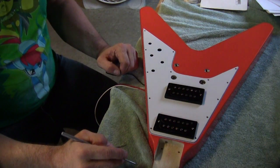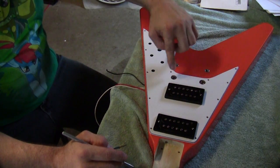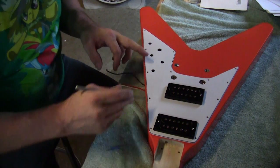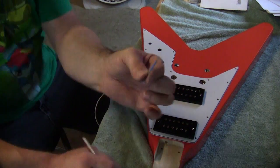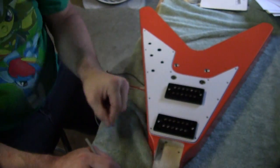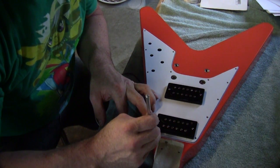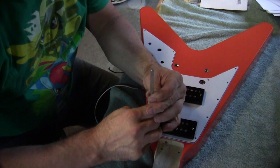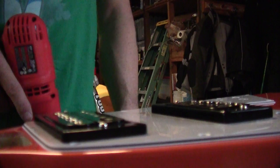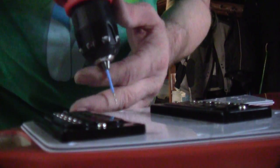Put the humbucker surrounds back in, set the pickguard on the body, and made sure all the holes fit - had to do a little adjustment, not much. I'm happy with it. Now I need to mark these holes and drill with a very small drill bit, just about that deep - don't go any deeper. Let's mark them up and get going. It'll be much easier with a hand drill, we just have to be very careful.